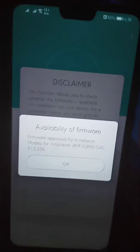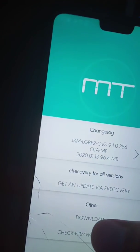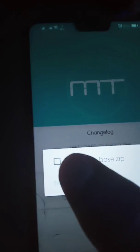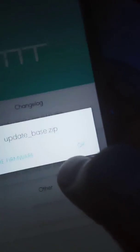You can see this firmware is approved for my device. Click on Download, fill in the checkbox, and then click OK. I have already downloaded it.